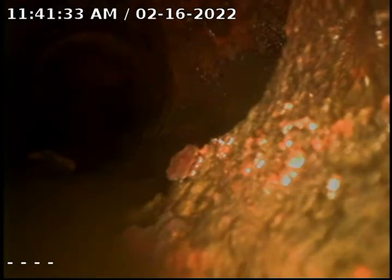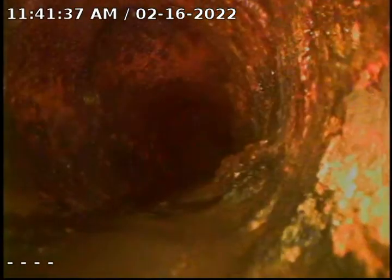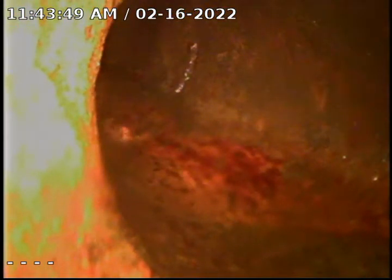It doesn't seem to be too bad. This is the Y that is tying into the four inch line going over to the clean outs. I'm going to proceed through — the clean outs are right here. I did open the clean out and I can see the camera. I'm going to go ahead and pull back at this time and start descaling this line.